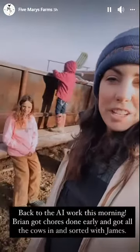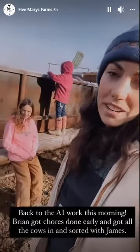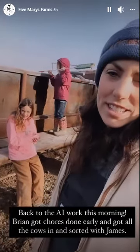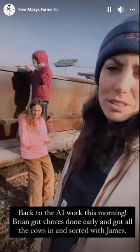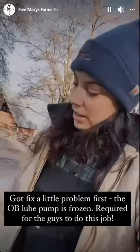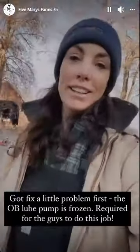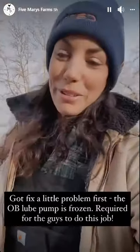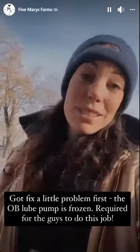We're back to AI and the cattle this morning. Brian and our neighbor James got all the cows in and sorted, which was a big job. And then JJ, Tessa, and I were called out to start pushing cows and get them in the chute. We've got a job before we start — the lube pump is frozen, so I need to go run some hot water over it so the guys can do their job.